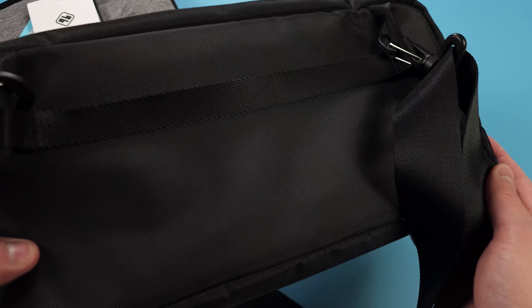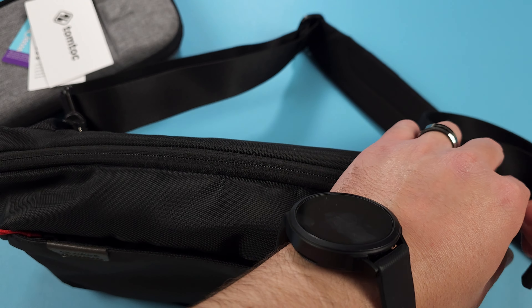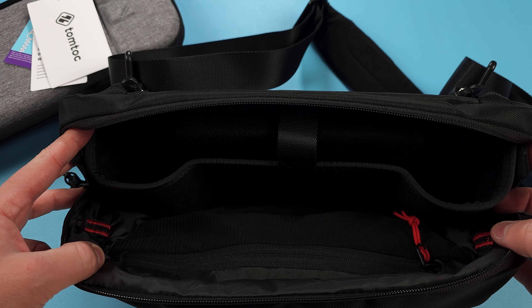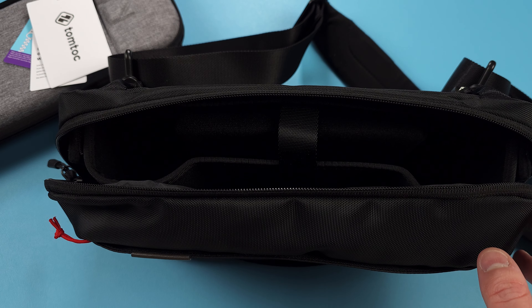I'll show you what that all looks like with a few other devices that I have on hand here. This is priced at $40 US dollars on Amazon. TomTalk sent me this for a review, and as usual, they have no input in what I say, and they haven't seen this video ahead of time.